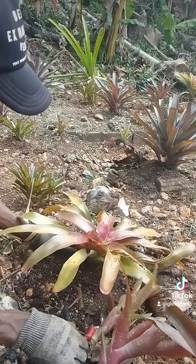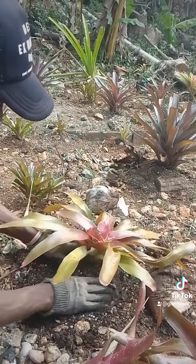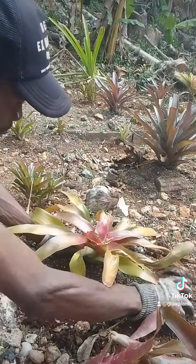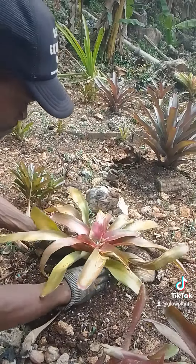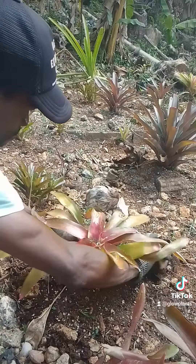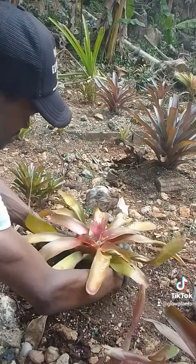This is a simple method of separating the pups from your Bramella plant. Continue to subscribe to my channel and like for more plant information. See you next time, thank you.